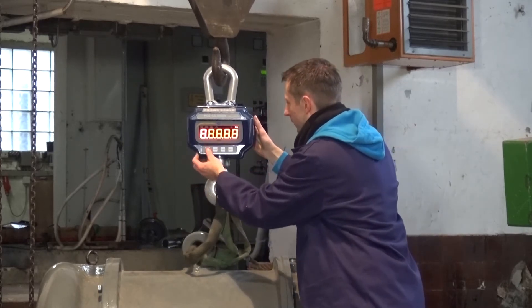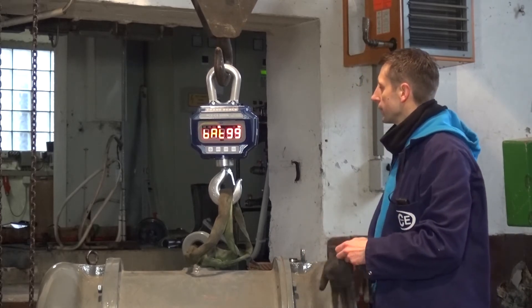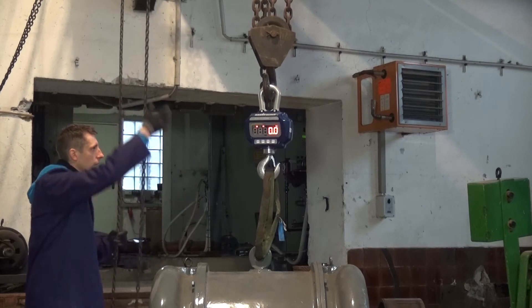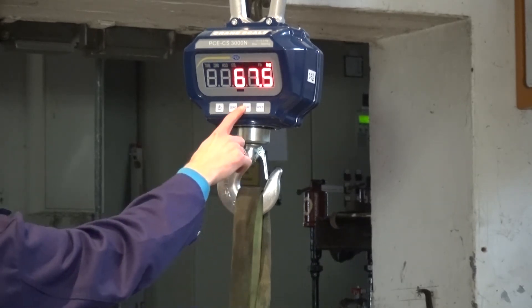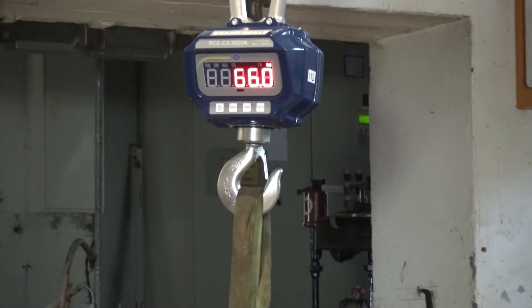When we start the scale, we wait a moment until we see a stable zero value in the display. When this value is stable we can start to lift the load. The operation of the crane scale can be done simply by using the remote control or the buttons on the scale itself. As you can see, operation is only possible with a stable weight.